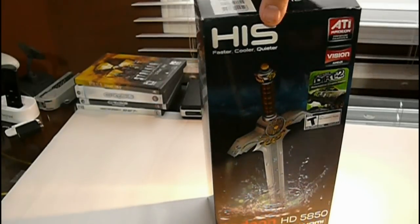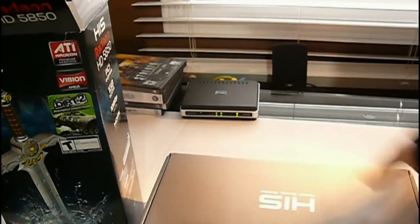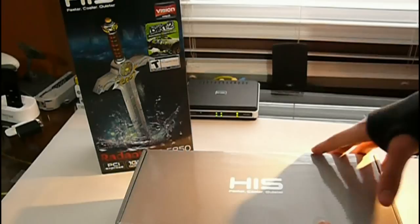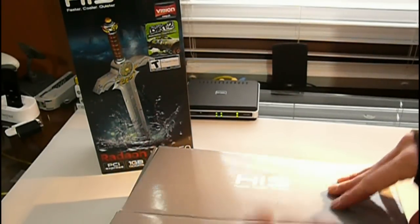We're going to go ahead and crack this open. What we got here is a box within a box. It's pretty much just a shoe box — it looks cool. It's a gray box, it says HIS on it and their website.